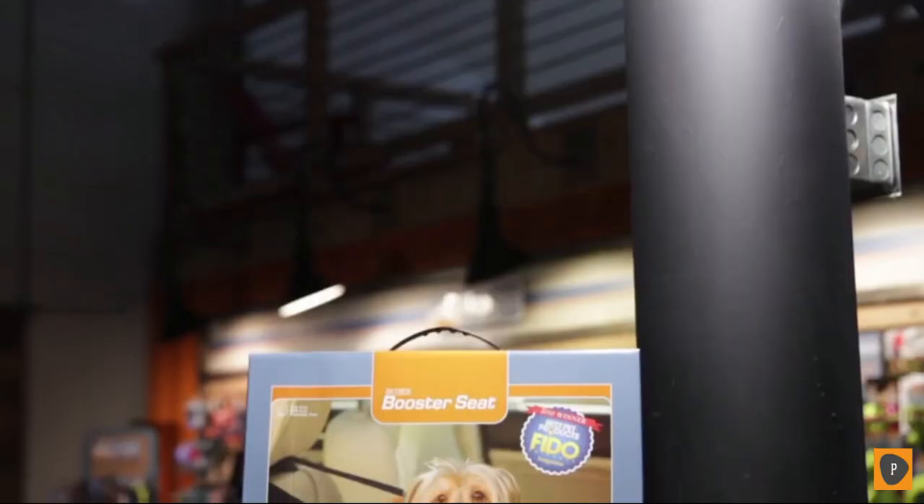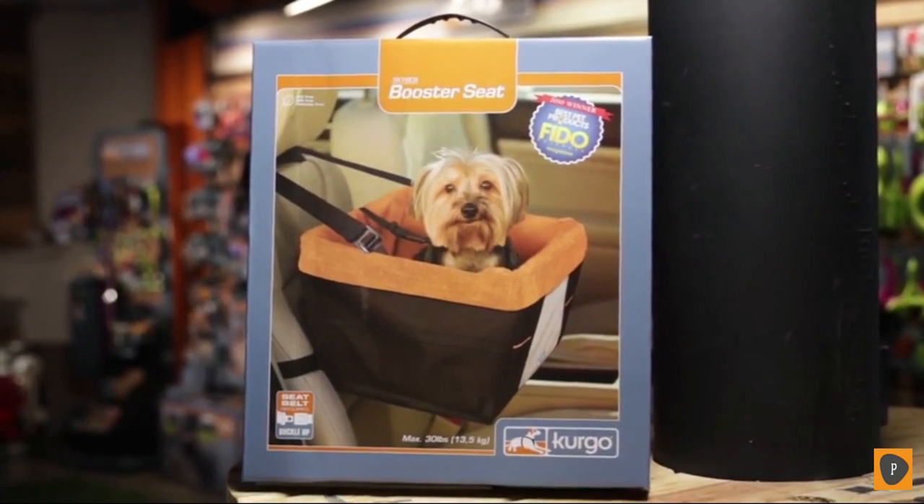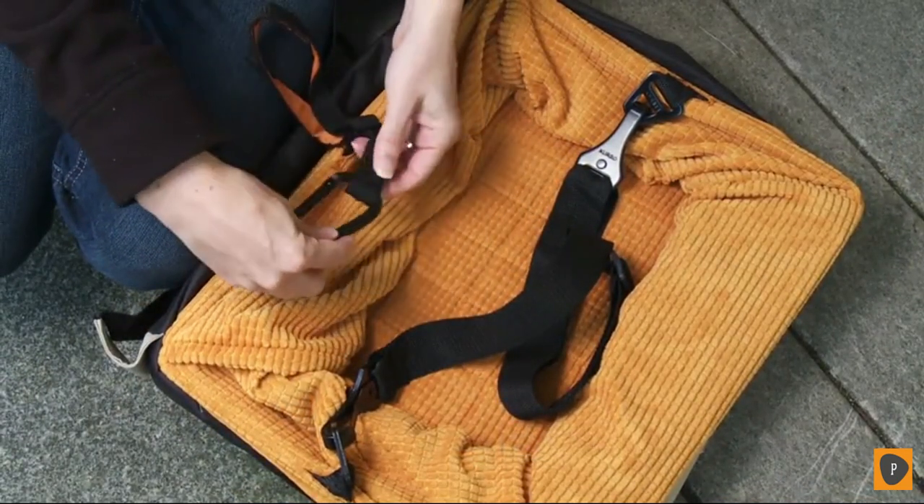The booster seat can hold a dog that weighs up to 30 pounds, but it's really best for dogs up to 20 pounds. It has a waterproof exterior, washable liner, and it collapses down for easy storage. It also includes a tether that works with the Kergo TrueFit Smart Harness to secure your pup.